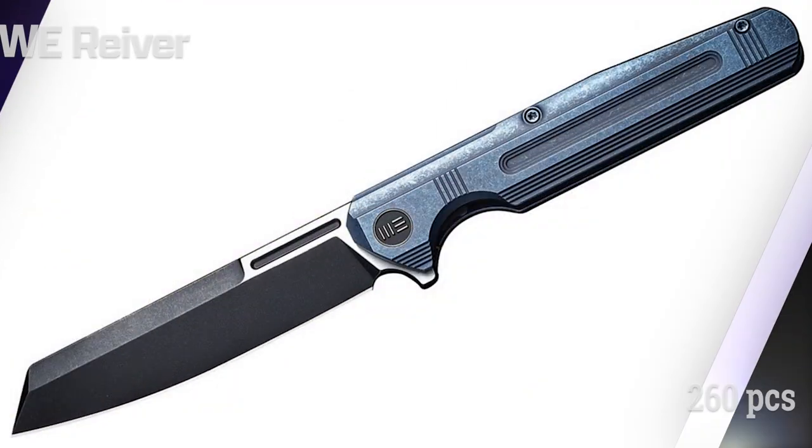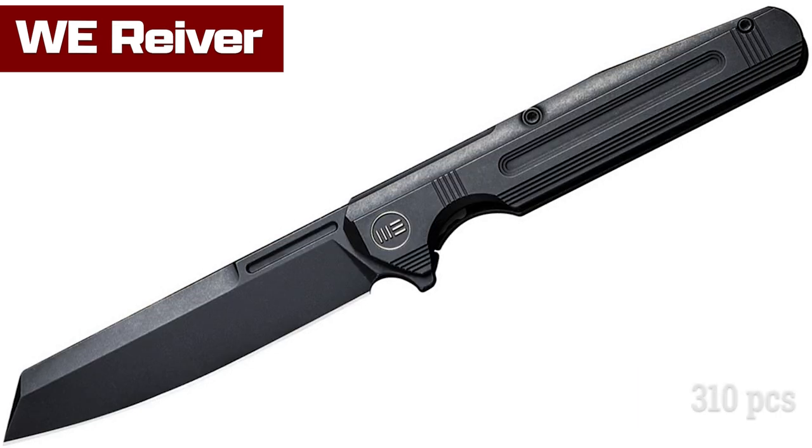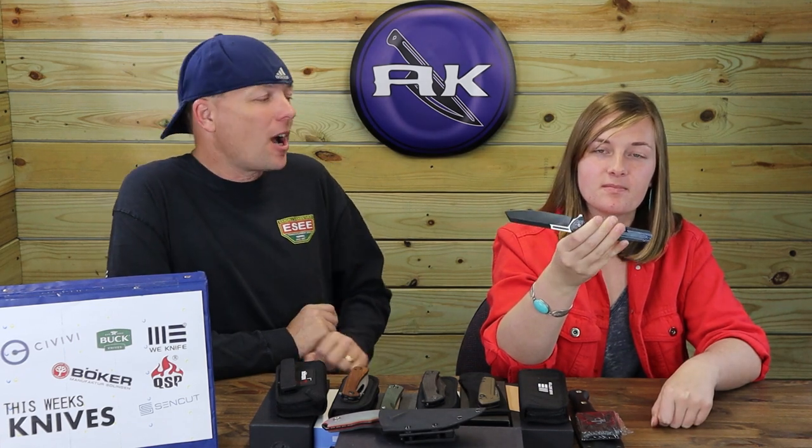The other models vary in color, blade finish, and limited edition quantities. The blue, bronze, and gray are limited to 260 pieces, whereas the blackout and black bronze are limited to 310 pieces. Designed by We Knife, the We Reiver is just $259.25 from Atlantic Knife.